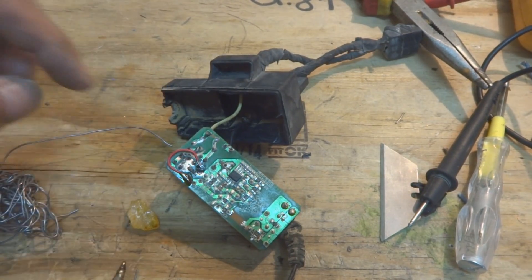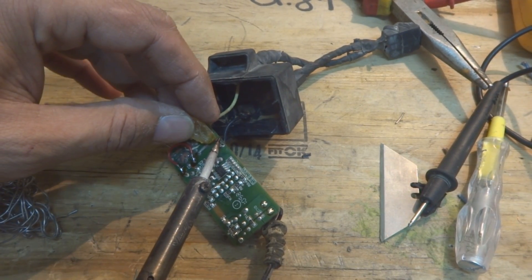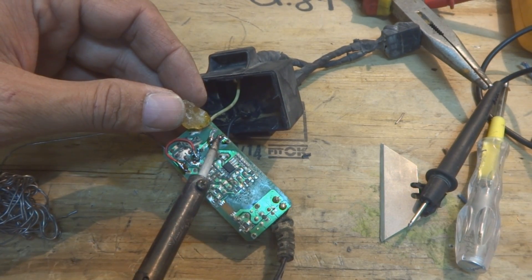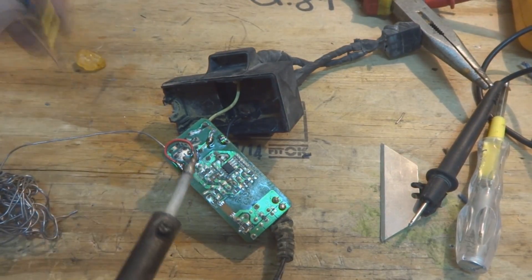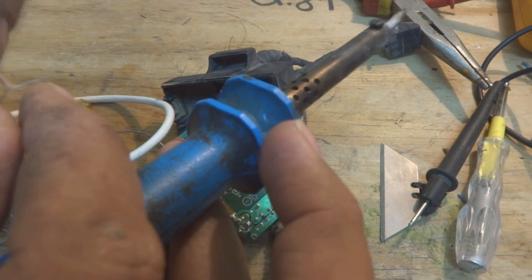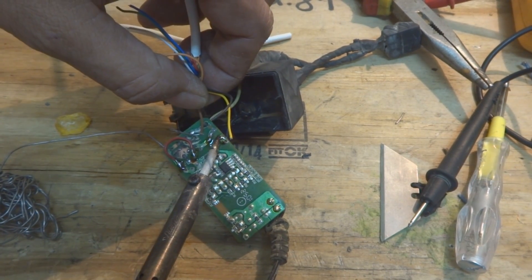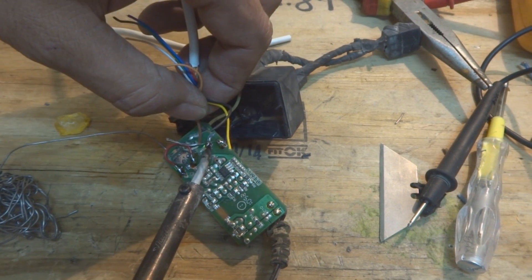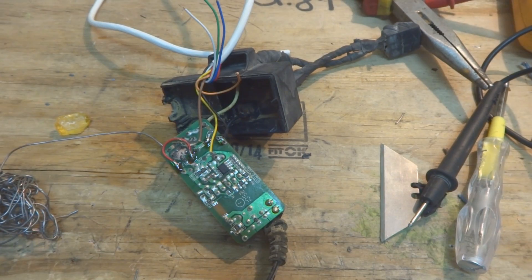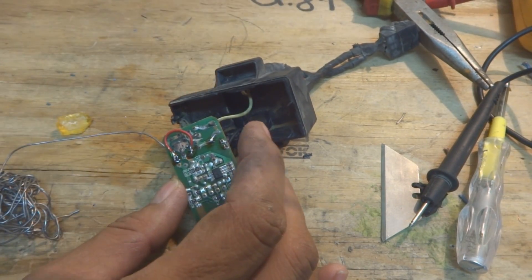For the fuse repair, I add a little flux on the fuse terminals — these two points are the fuse terminals. Then I grab a single thin wire strand from a multi-strand cable and solder it across the fuse terminals so this wire will act as a fuse. After letting it cool, I cut off the excess wire.